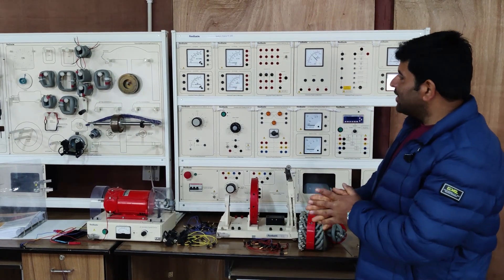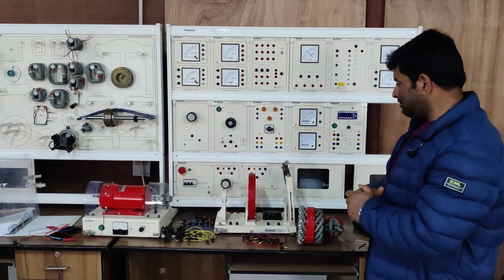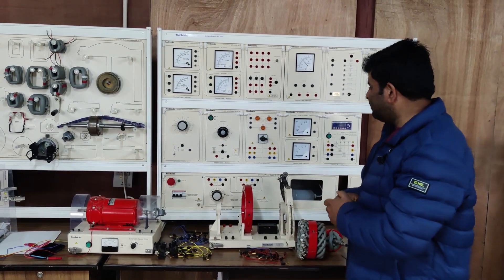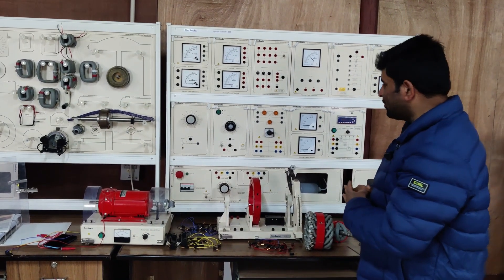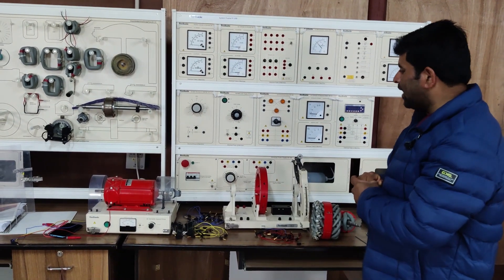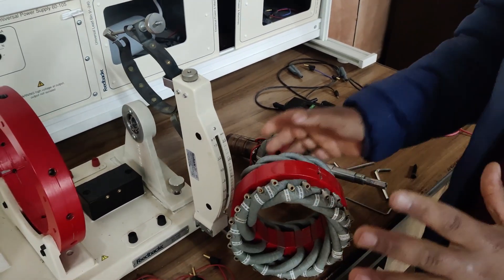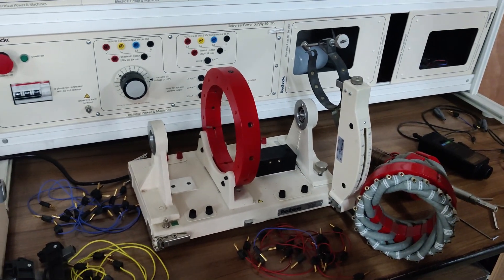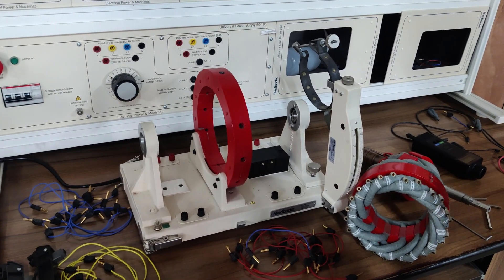Hello guys, today we are once again in the machines lab for some serious fun with this dissectable machine system. We have already designed an induction motor, DC machines as generator as well as motor. Right now we are going to design a synchronous machine from this dissectable machine system. We'll be designing a two-pole synchronous machine; later on we can design a four-pole machine which will be uploaded in future.